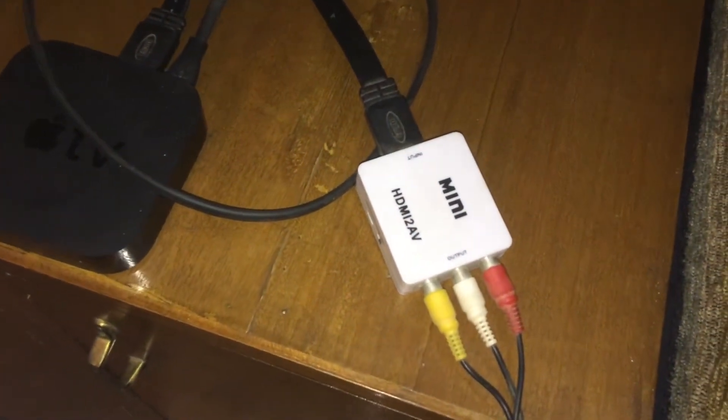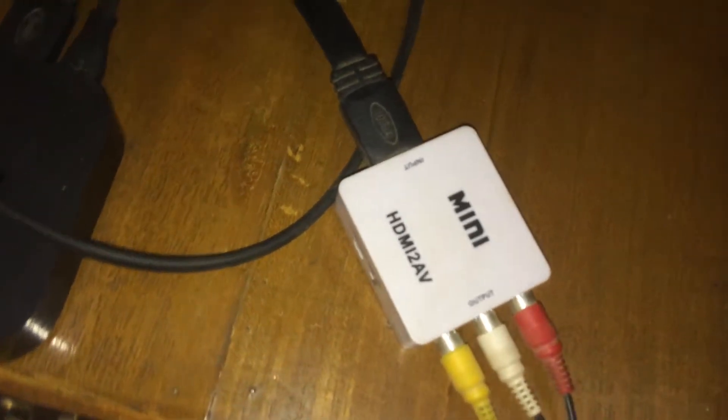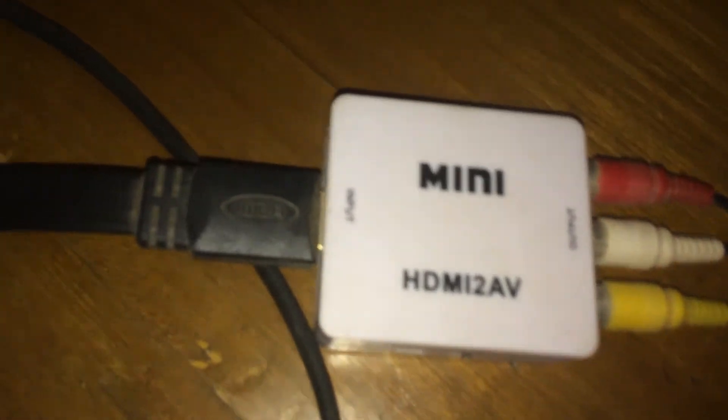As you can see, I have connected my Apple TV — that's my Apple TV 3 — and the HDMI is going into the adapter, and the output of the adapter is going into the input of my TV. There you can see the HDMI out, the HDMI in, and the HDMI into my Sony TV.